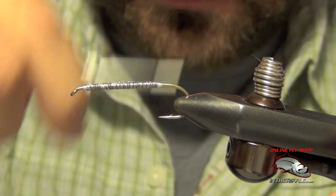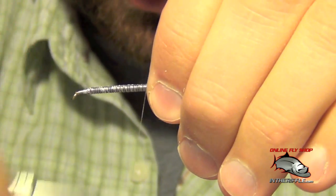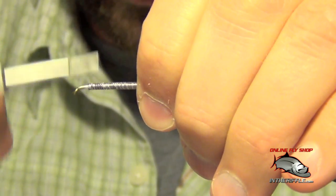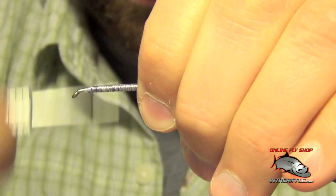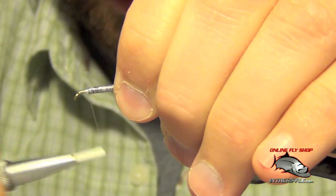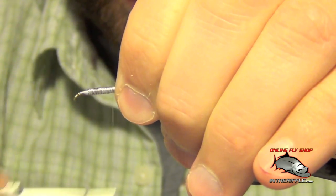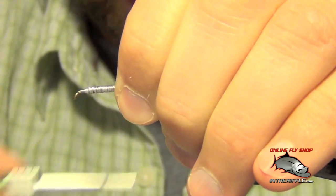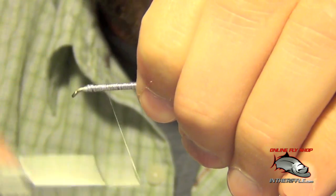This fly can be tied in many different colors and sizes. Here I'm tying it in a size 4. I'm going to be tying a cream or flesh colored double bunny. This imitates a bait fish or a minnow of some kind, but it can be tied in black, olive, crazy colors, dark purple — you can pretty much do whatever you want.